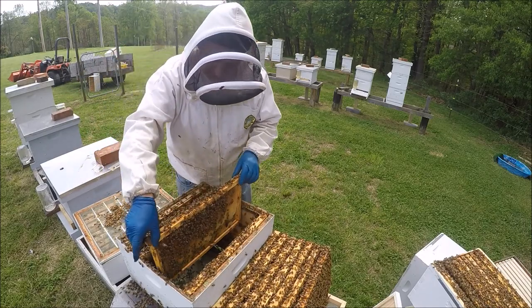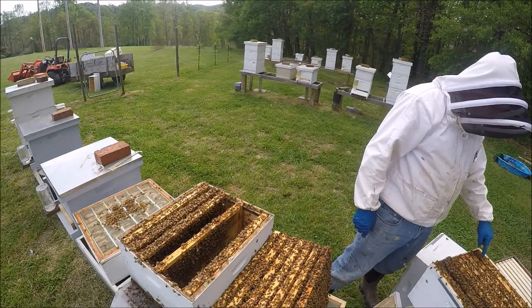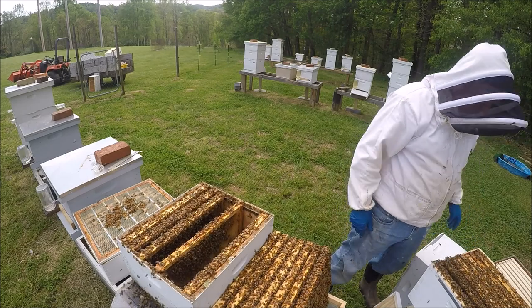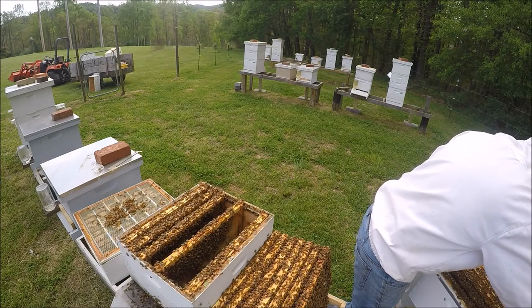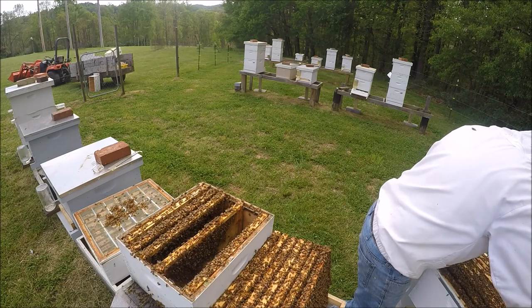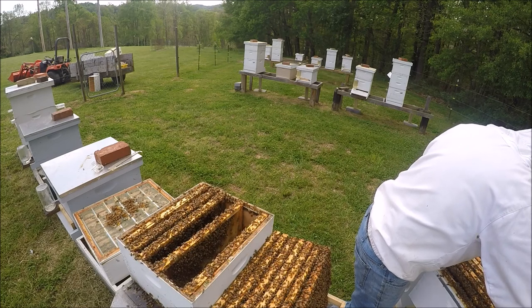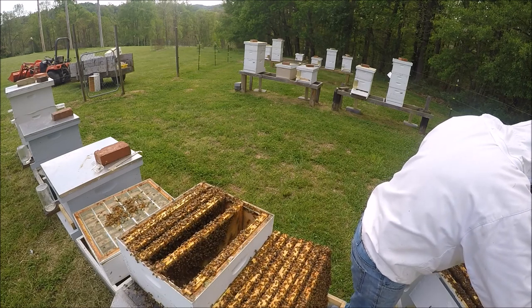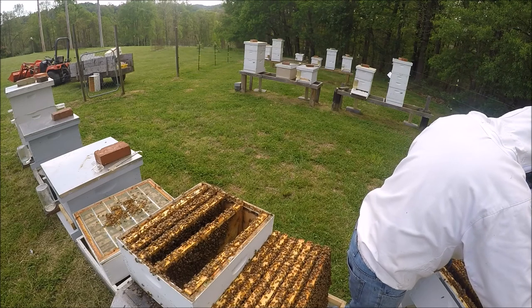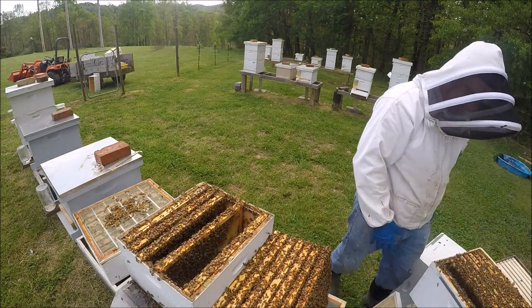Alright, let me count the top box and see where we are. I've got one, two, three, four, five, six, seven, eight frames. I've got room for two more frames — actually room for three more frames.